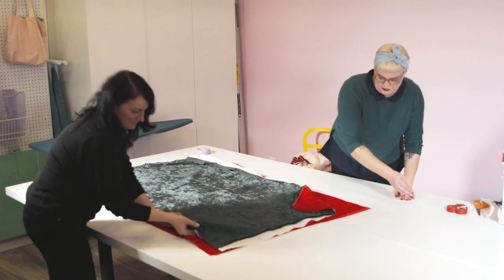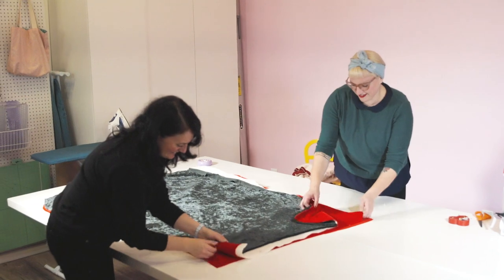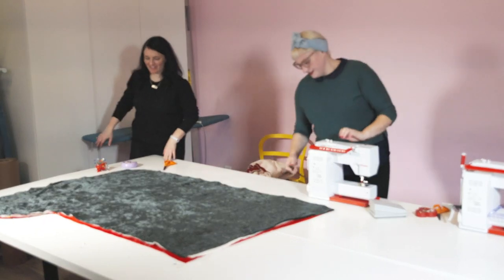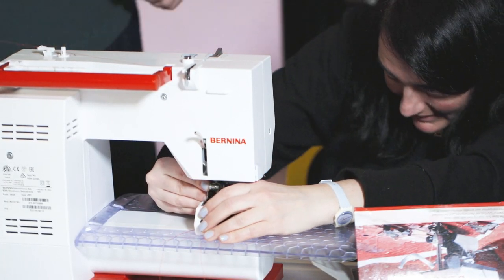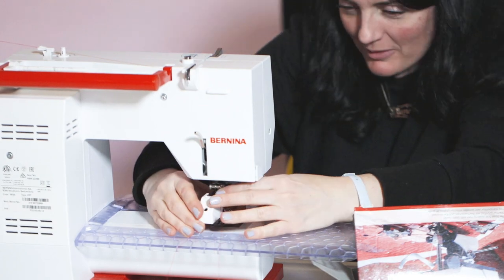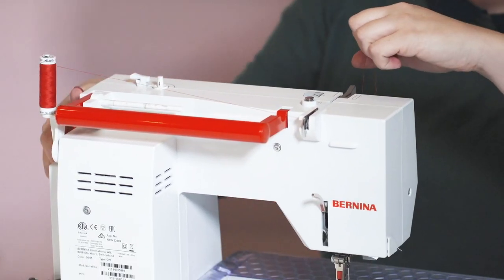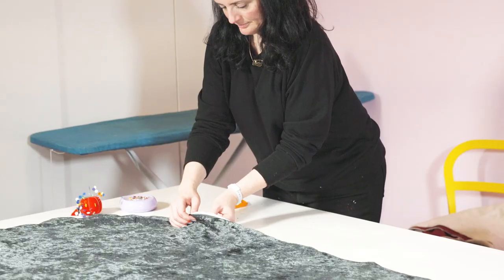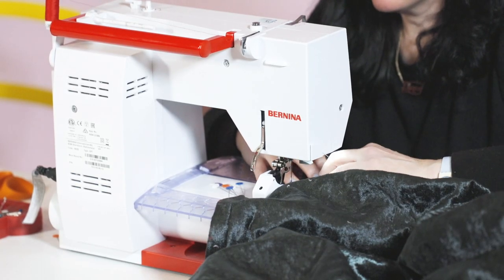I'd say this is the most layers of things I've sewn at once. I'm getting excited. We changed to the walking foot, which is something typically used in quilting or very thick fabrics — and this was six layers, most of them slippery velvet. We did a lot of pinning and used a very big seam allowance to make sure nothing slipped and there were no holes in the stocking.